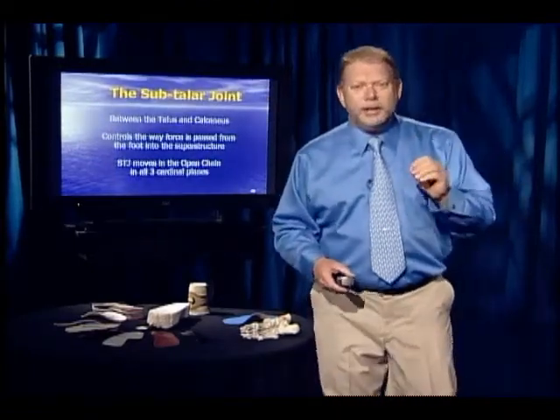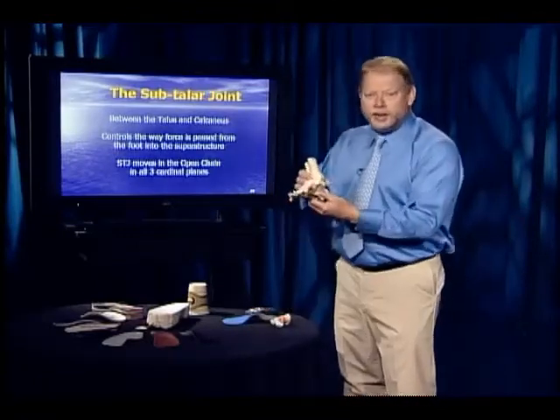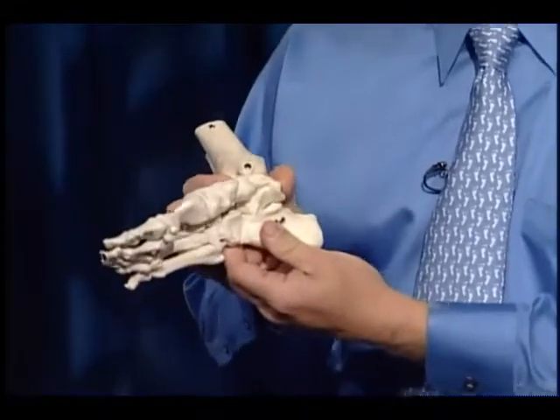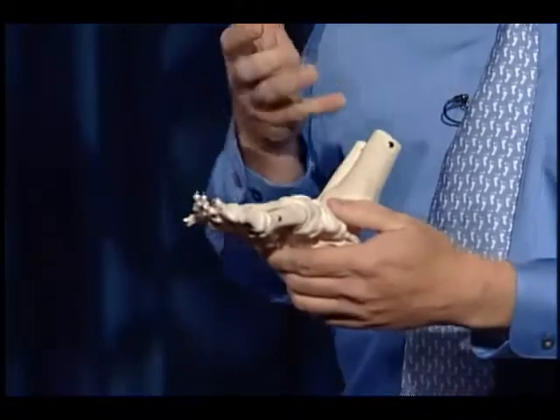What I'm going to spend a lot of time on is the subtalar joint — the joint between the talus and the calcaneus. This joint controls the way force passes from the body into the foot and from the foot back into the body.